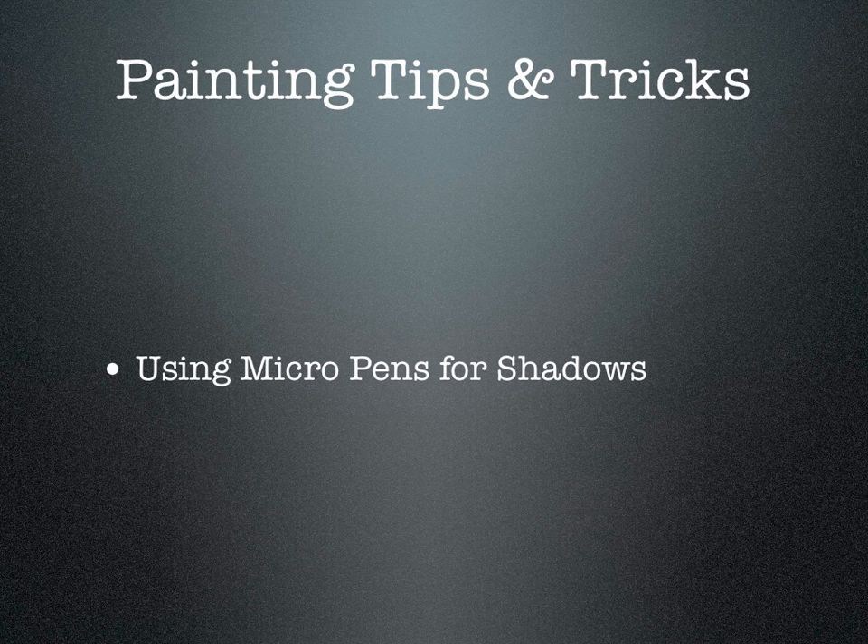Hey everyone, OnceBitten here. This is going to be just a real quick video. In my Google Hangout from August 5th, I was talking with Jerry Parsley about a new technique I picked up using a micro pen.